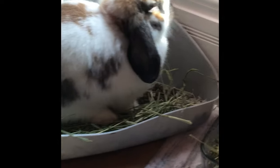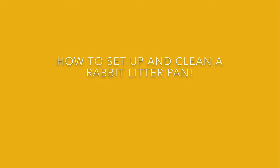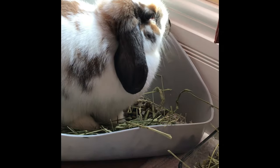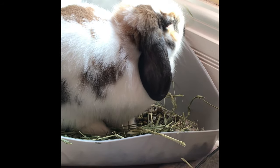Hi everyone, welcome back to our channel. In today's video I'm going to be showing you guys how to set up and clean a rabbit litter pan. This subject is super important because the way that you set up and clean your rabbit's litter pan is going to determine their bathroom habits and the effectiveness in litter training them.